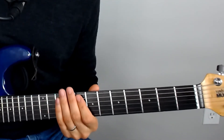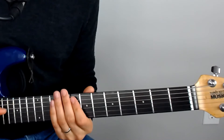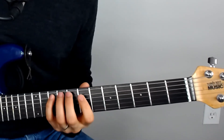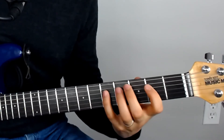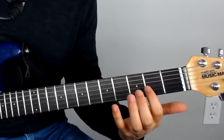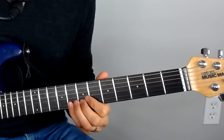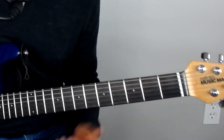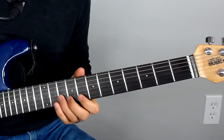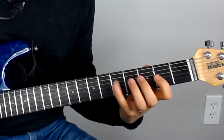We're going to repeat that same exercise on each pair of adjacent strings. So that was on strings six and five. Now we're going to do the same thing on strings five and four, then four and three, then three and two, and then two and one. Three and two is kind of interesting because of the tuning difference. And then the same thing on strings two and one. And then of course we can do the reverse of that as well — just come back the opposite way.